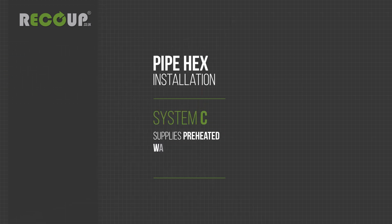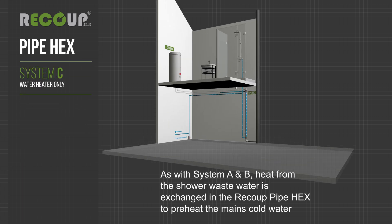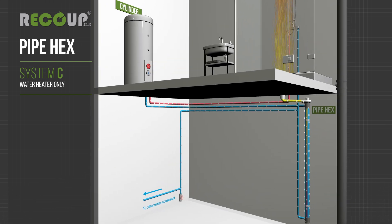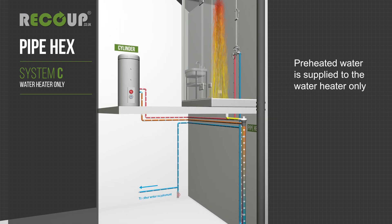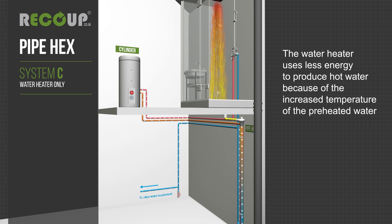System C supplies preheated water to the water heater only. As with systems A and B, heat from the shower wastewater is exchanged in the recoup pipe hex to preheat the mains cold water. Preheated water is supplied to the water heater only, so the water heater uses less energy to produce hot water because of the increased temperature of the preheated water.